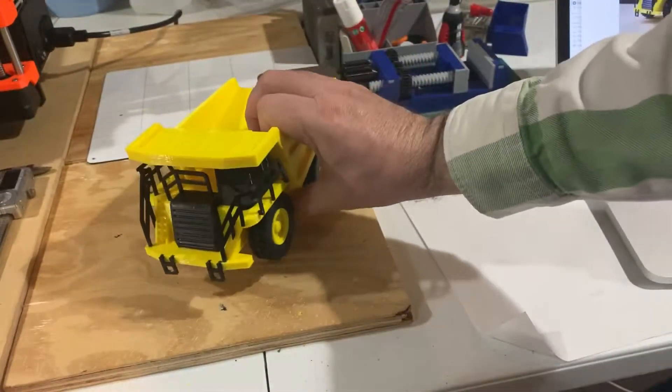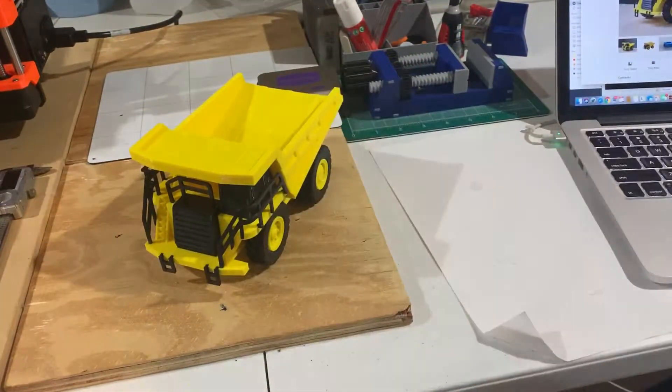I think my brother-in-law is really going to like it. I hope you guys like looking at it, and I really appreciate everybody who watches my videos and comments. Let me know if you like it and if you want to see more of this kind of stuff. I like printing and sharing it with everybody, so thanks a lot.